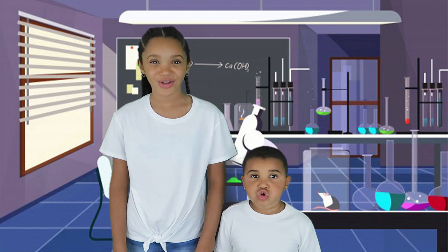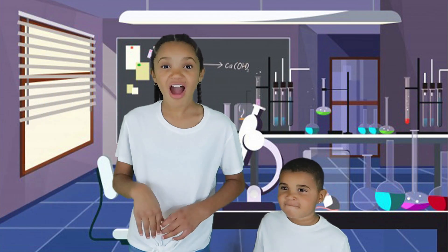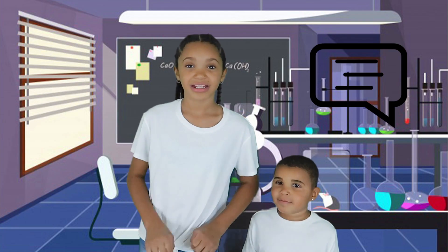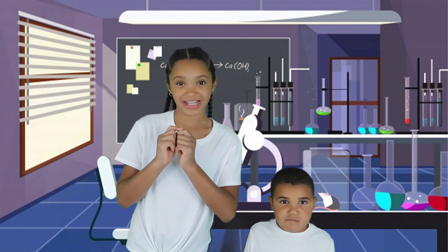Welcome back to the crew! I'm Aaliyah and I'm Julia and today we're going to be doing five awesome summer science experiments. Before we get to this video, don't forget to like, comment, and click the notification bell. Tell us in the comments what videos you guys want us to do next.